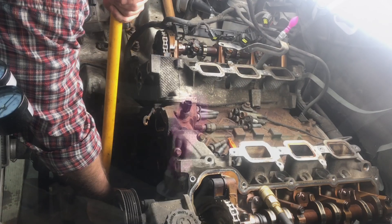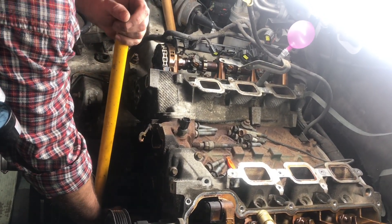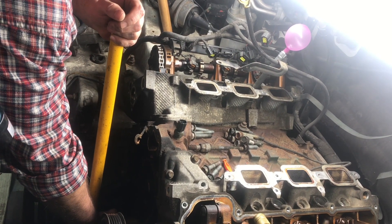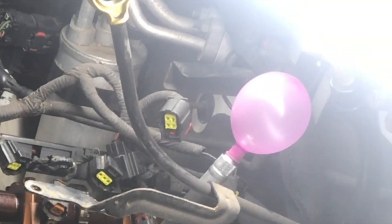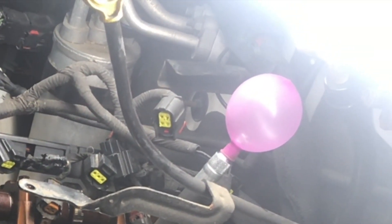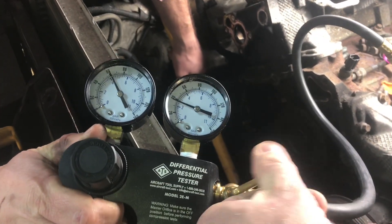Now if we put this balloon on another cylinder that we know is in good shape, watch how the balloon puffs up and stays up. The air will eventually escape through the piston rings slowly, but not through the valves. The balloon gives us a quick indication if the valve is bad, but a leak down tester will tell us exactly how much it's leaking.